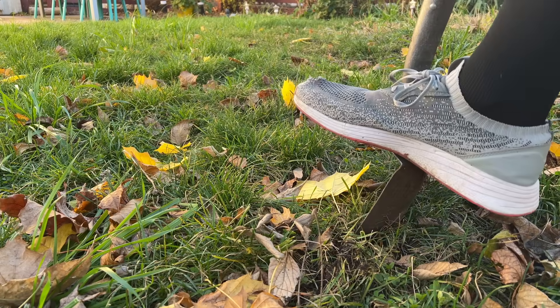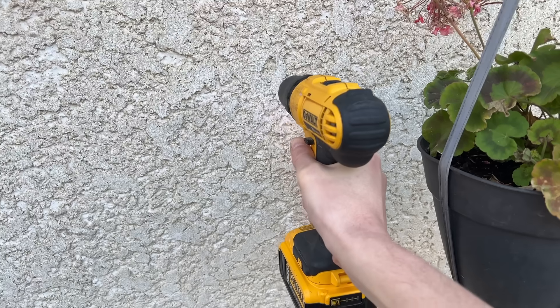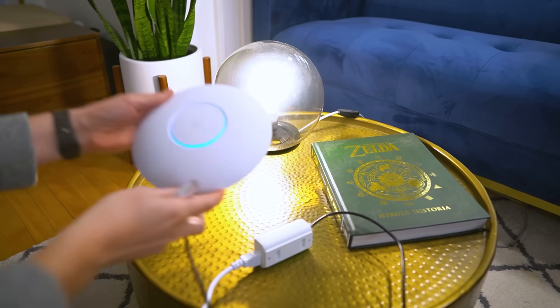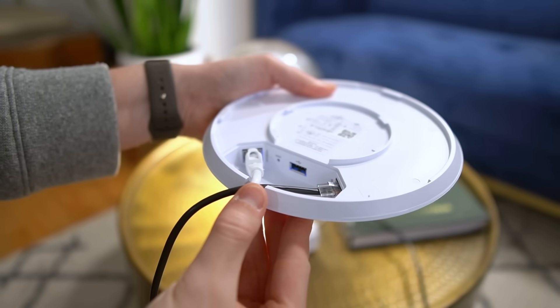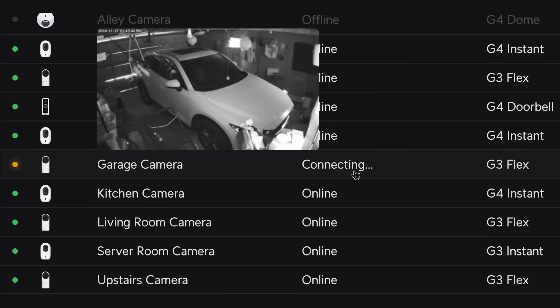I'm sure a lot of you are thinking, why not dig a trench? And believe me, I've considered it. But running a physical cable would mean drilling through my basement wall, tunneling under a 10-foot cement patio, weaving through the yard while avoiding a buried electric line, and then drilling into stucco. About 10 years ago I solved this with a Linksys access point running DD-WRT, which worked great until I needed more bandwidth. Then I upgraded to a UniFi AC Pro — one of my first YouTube videos — but as I added more 5GHz devices and my neighbors did too, interference became an issue and my garage camera started dropping off the network.